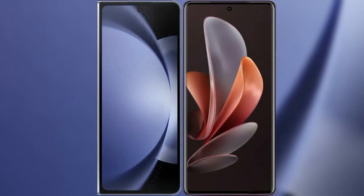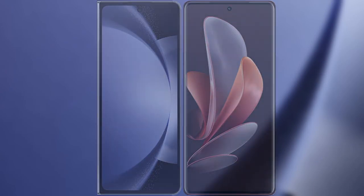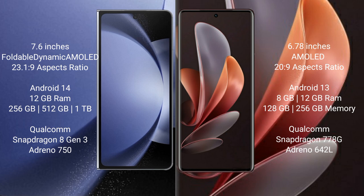I will compare the new Samsung Galaxy Z Fold 6 with the vivo V29. The Samsung Galaxy Z Fold 6 comes with a 7.6-inch foldable dynamic AMOLED display and Snapdragon processor. The vivo V29 comes with a 6.78-inch AMOLED display and Snapdragon processor.